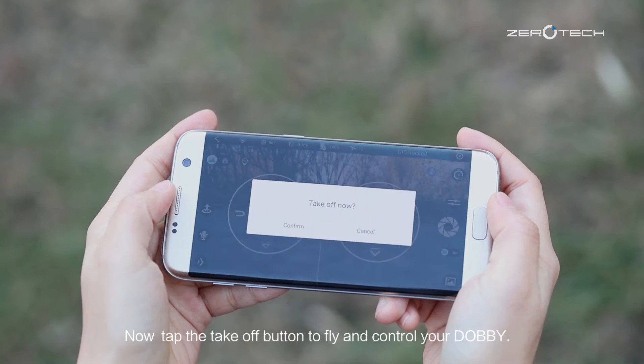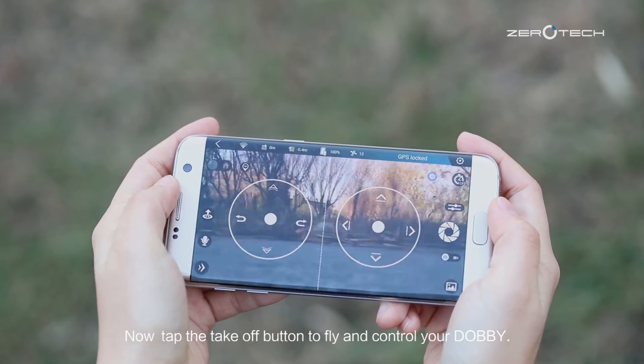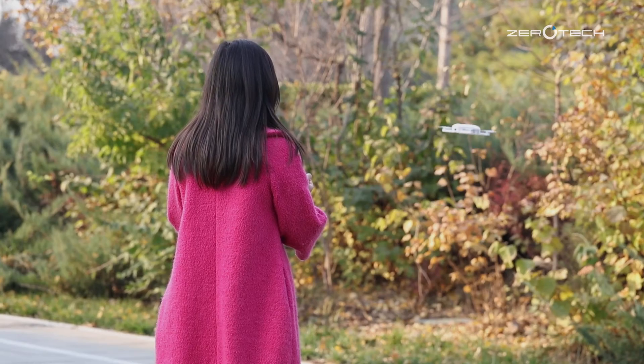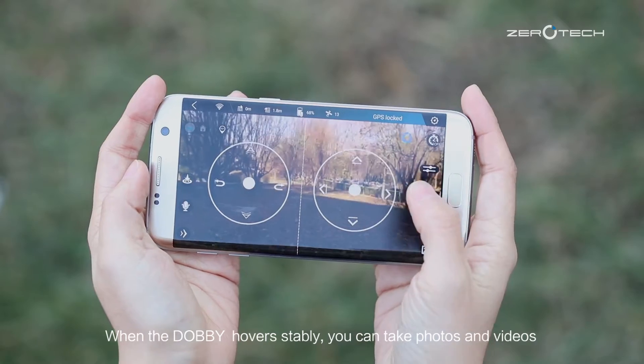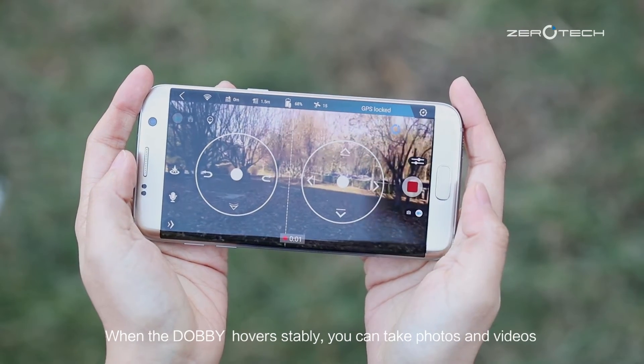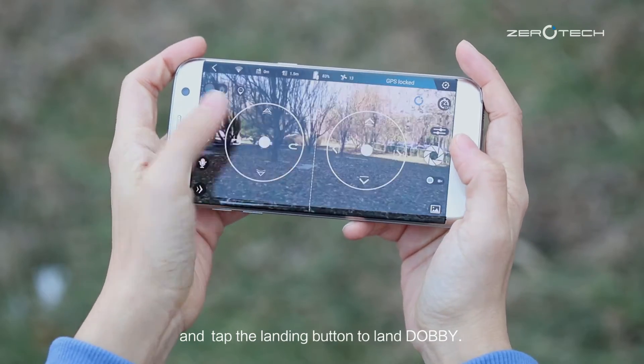Now tap the take-off button to fly and control your Dolby. When Dolby hovers stably, you can take photos and videos. Then tap the landing button to land Dolby.